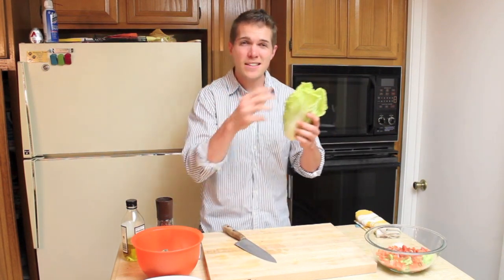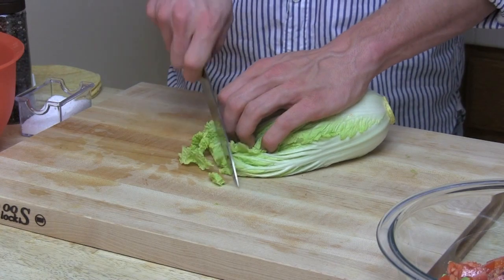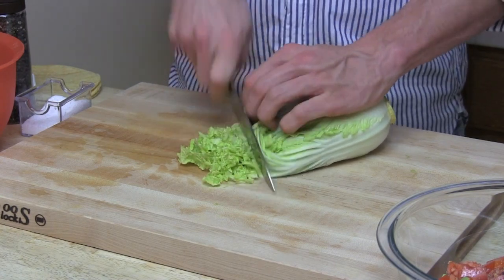Moving on to our crunch element. Napa cabbage is the perfect accompaniment to any taco. It's got great flavor, but not too much to overpower the other ingredients in your taco. Simply take your knife and just start slicing. A taco a day keeps the border patrol at bay — get it? It's a joke.